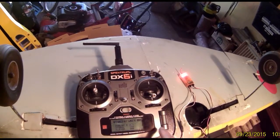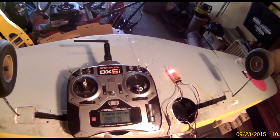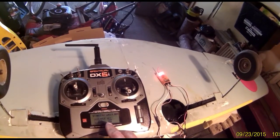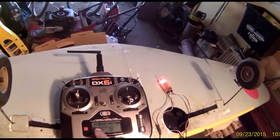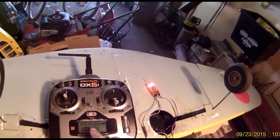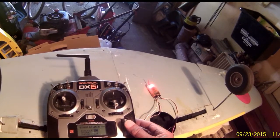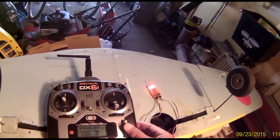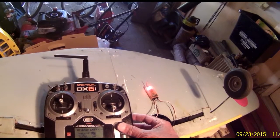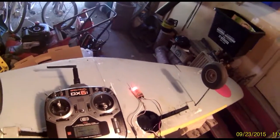After you press the wheel, you get three choices: dual aileron, V-tail, and elevon. Select the wing type that you have — in this case, it's a dual aileron servo. Press the wheel to activate that option, then press and hold the wheel for three seconds to go back to the home screen.